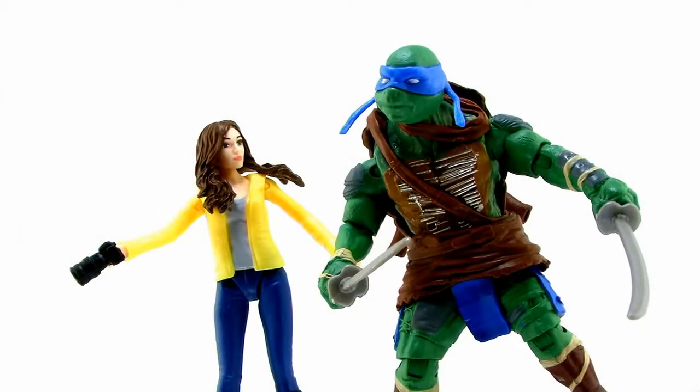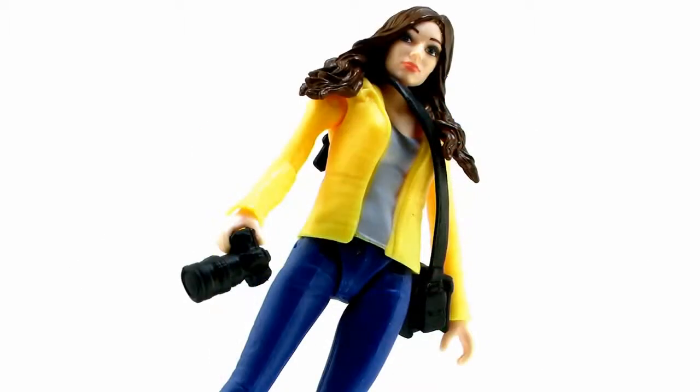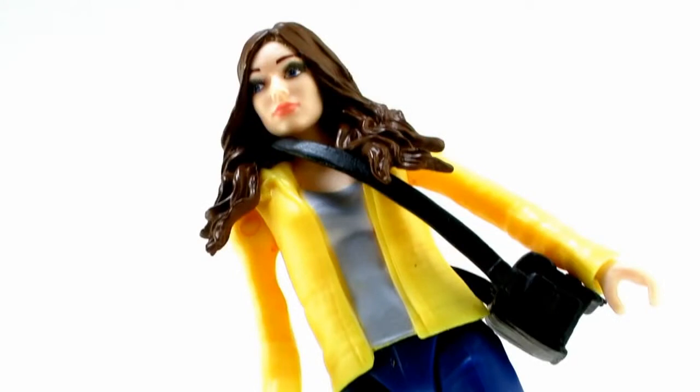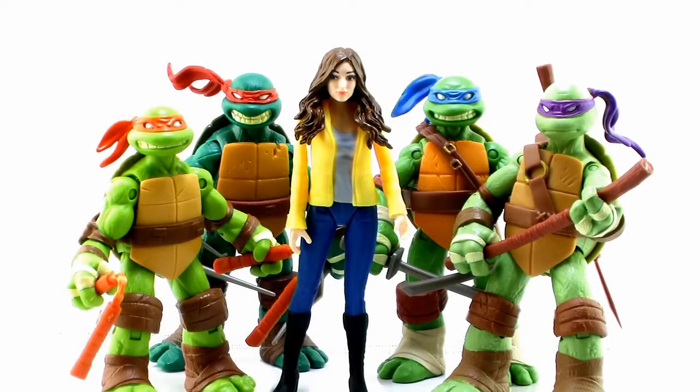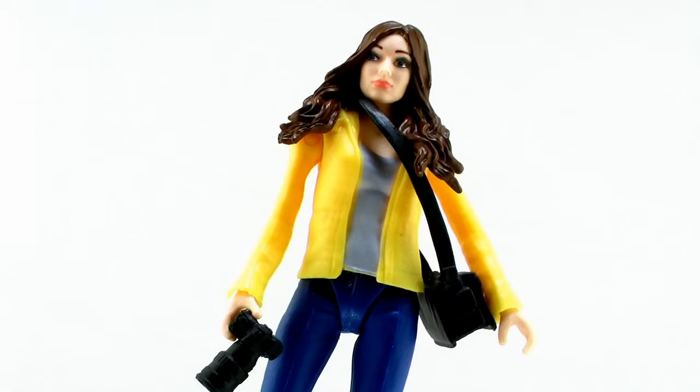So there you go guys — there's a look at the brand new movie April O'Neil figure. The actress likeness is not there; she doesn't look like Megan Fox. She's also very limited in articulation, so you're not going to get a lot of poses out of her — very similar to what we've seen with a lot of past incarnations of April in figure form. But she does include some nice accessories, she's got a great paint job, and I like the sculpt overall. She's a nice looking figure; you just won't be able to get a lot of posing or playability out of her. The fact that she doesn't look like Megan Fox could be a good thing or a bad thing — if you don't like the fact that Megan Fox is April, then this is probably perfect for you. She actually looks like just a really nice April figure, so you could display her with some of your other Turtles figures if you wanted to. The brand new 2014 Ninja Turtles movie figures are hitting store shelves right now, so happy hunting!